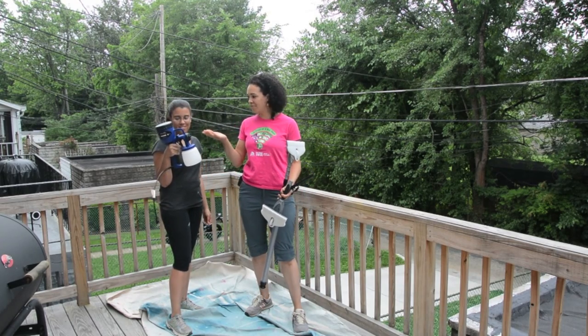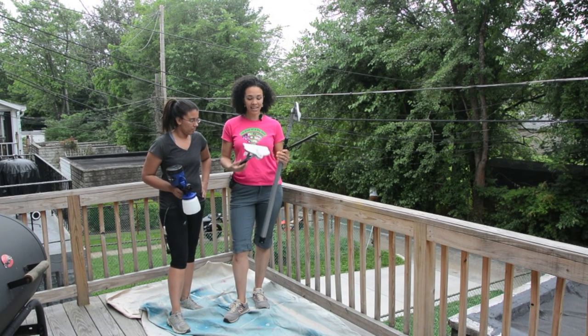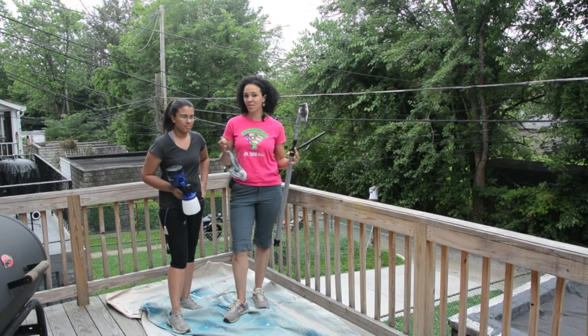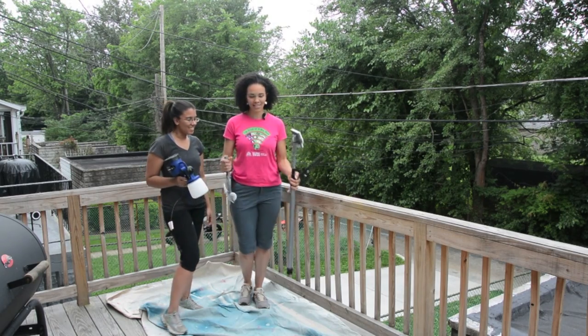We're going to use the HomeRight Fine Finish Max because we're going to spray this thing and get it done quick. We're also using the HomeRight Stain Stick — it's got a cool gap wheel so we can go in between the cracks. We'll show you some before and after pictures and tips to get you started on staining your deck. Let's get to it.